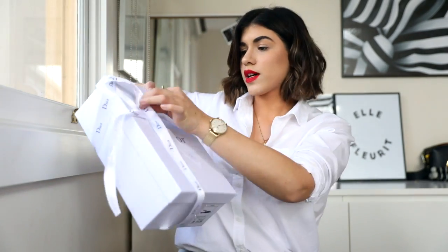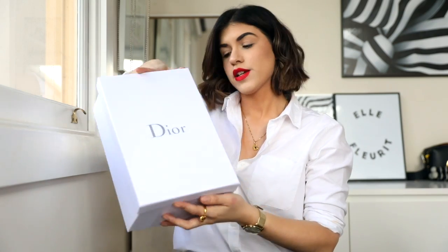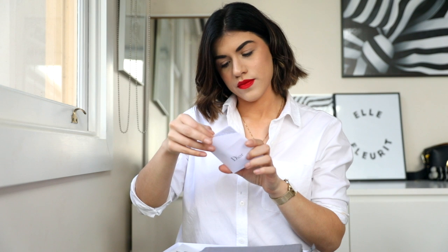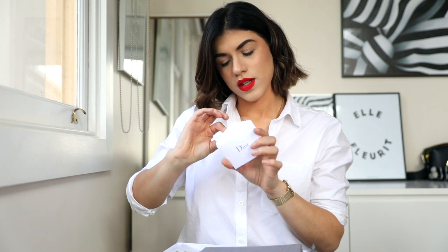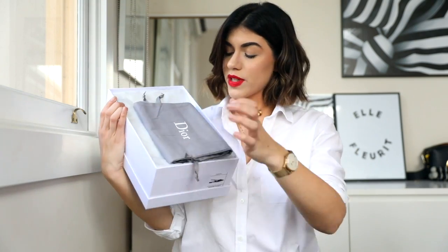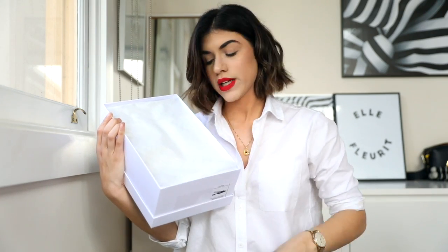Okay, cool. So that's all done, taking the bow off. I'm blocking my view so you can't see anything inside yet. Take the lid off and we've got the Dior little — it's just like the manufacturing and the craftsmanship — the little slip about that comes with it. Pop that here. We've got the dust bag. There's one for each shoe, which is awesome, with their embroidered logo on it.